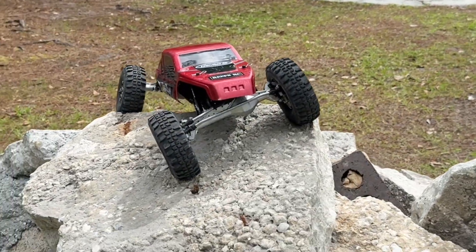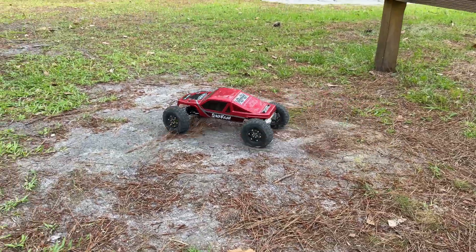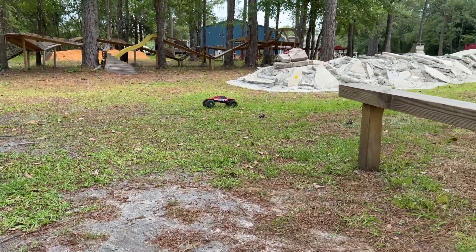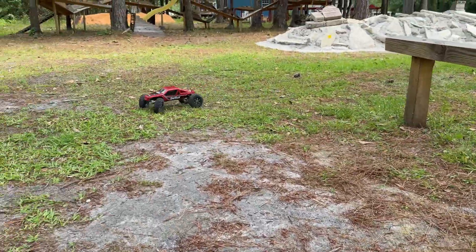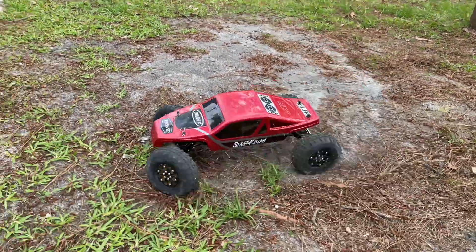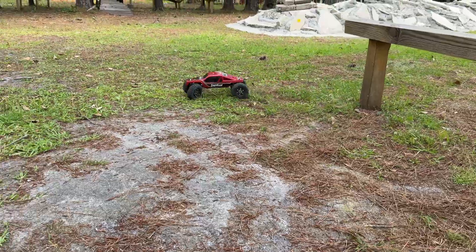Alright, let's go ahead and put that 4S in. 4S — oh yeah buddy! Whoo!